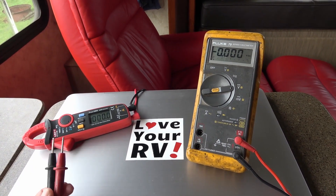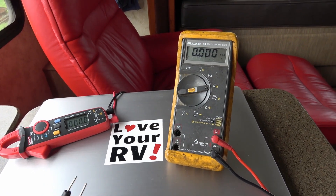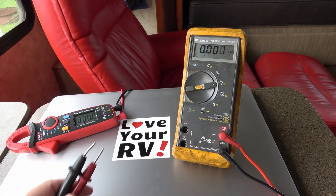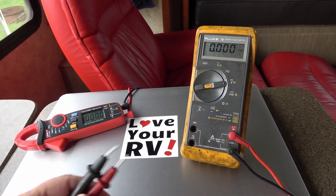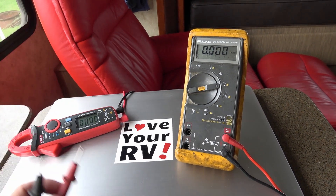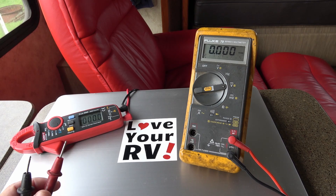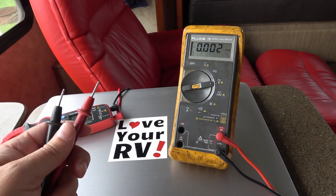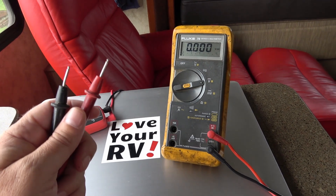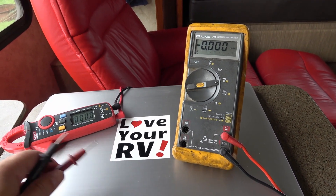Hey guys, Ray from loveyourrv.com. Today I'm going to go through some basics of using a multimeter. If you've seen a number of my videos, I'm always using a multimeter to test various things, and when I'm doing some type of modification on the electrical system I'm always pulling out a multimeter and showing voltage and current and stuff like that. Some people don't really know what multimeters are all about, so I've had several requests to do a basic video on how to use one.